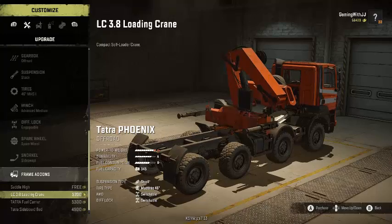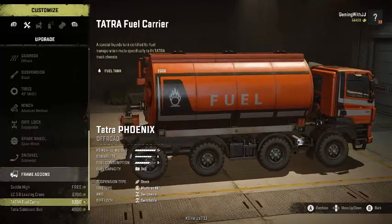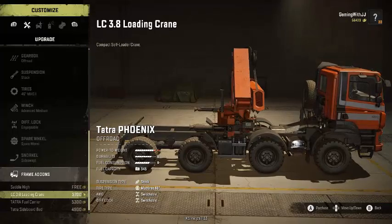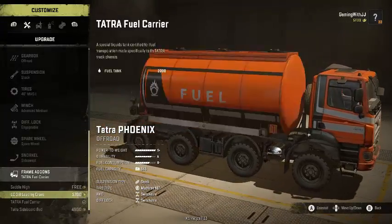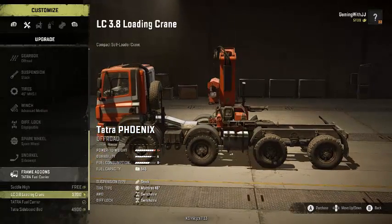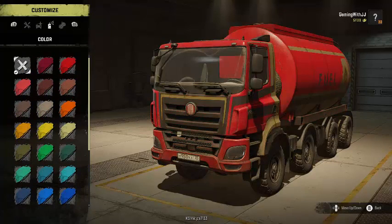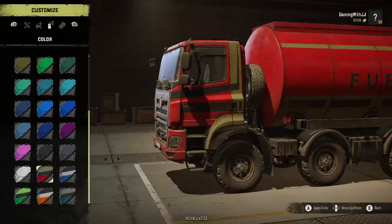For add-ons you can have the high saddle or the loading crane, fuel carrier, or sideboard bed. You can have the spare tire with all of the options, which is nice because a lot of the time it takes that out. We'll go with the fuel carrier for this one since we already have the sideboard bed and loading crane on the other one. There are a few different paint options, and even without a custom paint, it's colored red with the truck, but you can change it to whatever color you'd like.